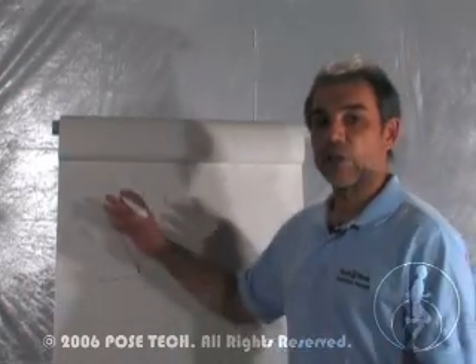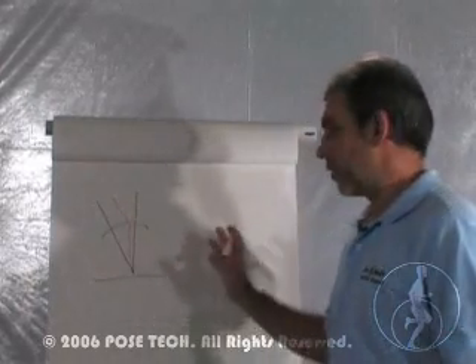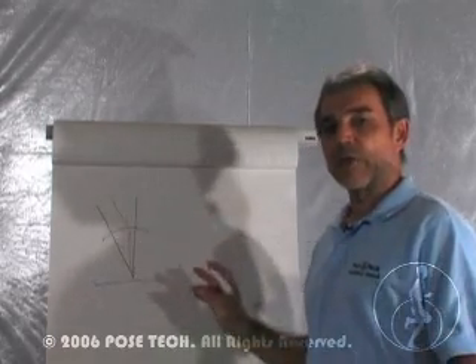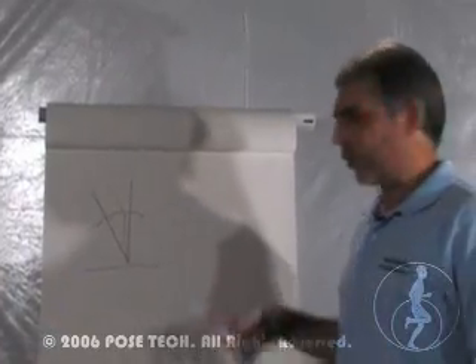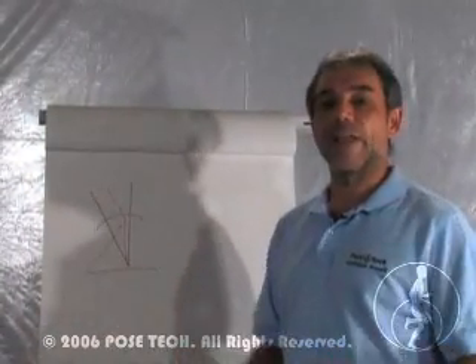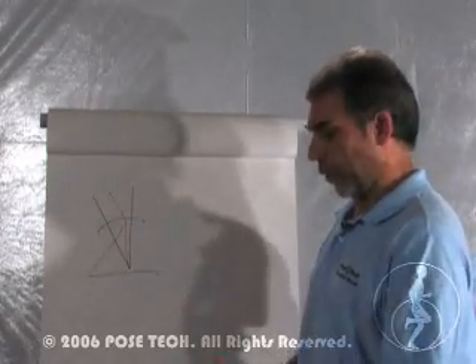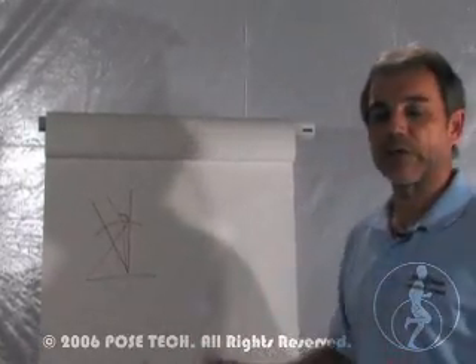You are bending into what's called the K position. This doesn't allow your falling to be executed in an efficient way. It causes you to extend your leg forward, landing ahead of the body, which overloads your lower back and so on. There are many mistakes that come from this element.